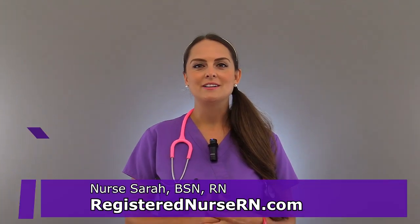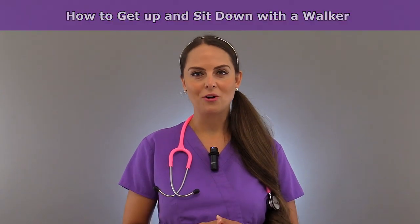Hey everyone, it's Sarah with RegisterNurseRN.com and in this video I'm going to demonstrate how to get up and sit down in a chair with a walker.